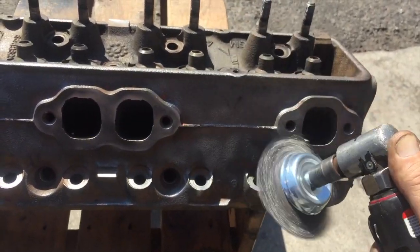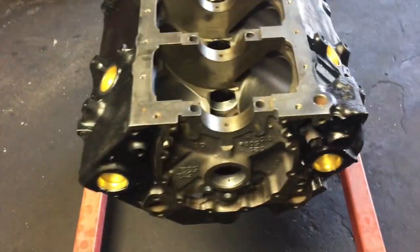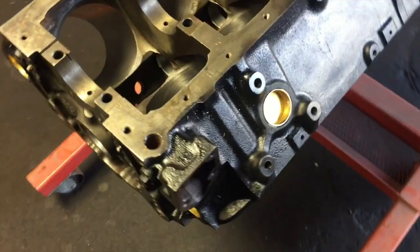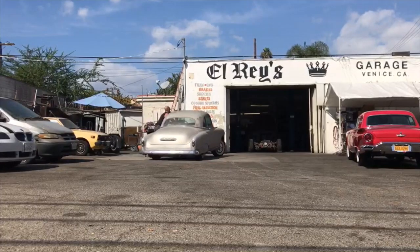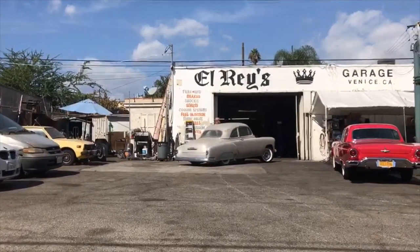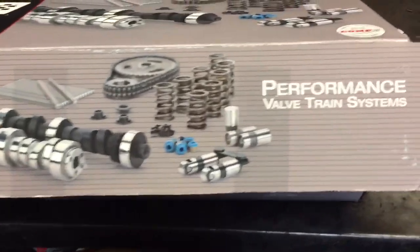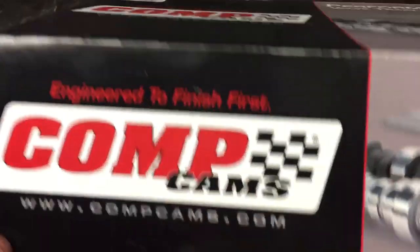So off to the machine shop they went. The block was bored 30 over, then cleaned and prepped for some brand new performance parts upgrades. After more research, I found a mild cam I liked — not too aggressive, but a little bit of a grunt to it and definitely better than stock. I went with the Comp Cams 260H grind, along with their matching timing chain kit, lifters, and valve springs.